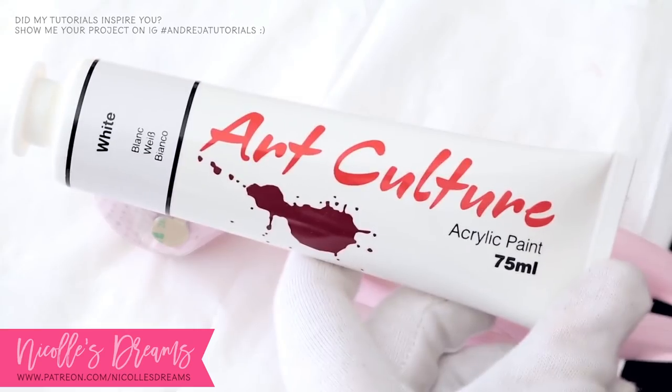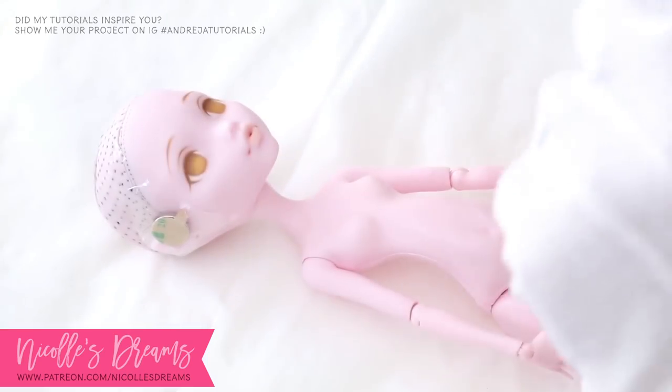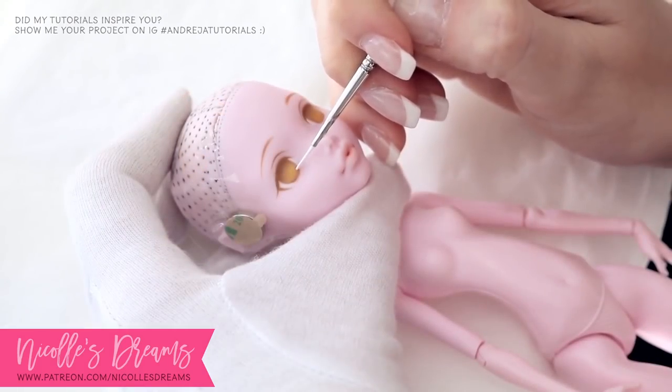Something else that I've done this time is to dry brush white acrylic paint for her sclera. Dry brushing is the key to create a soft look.